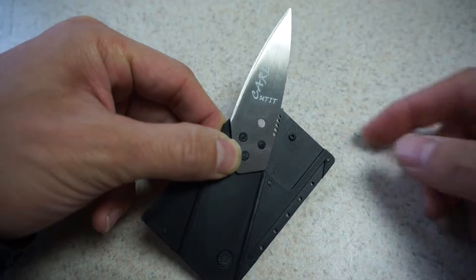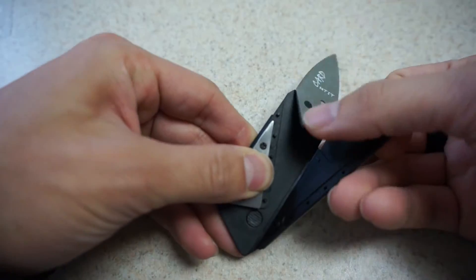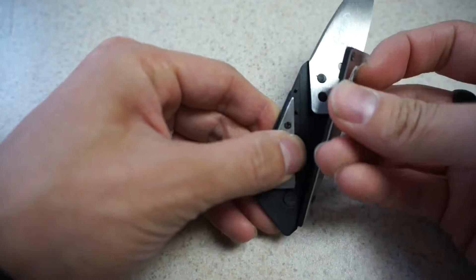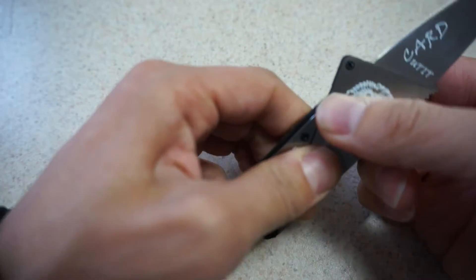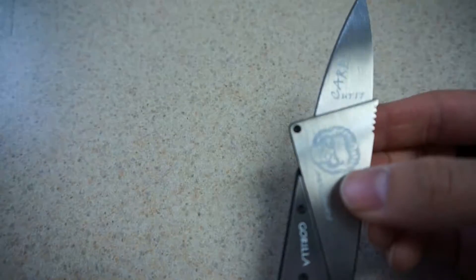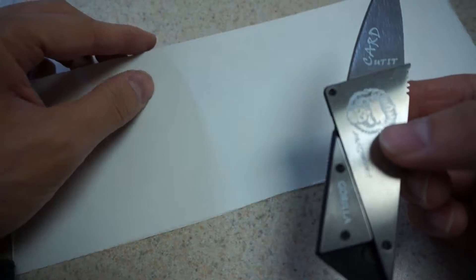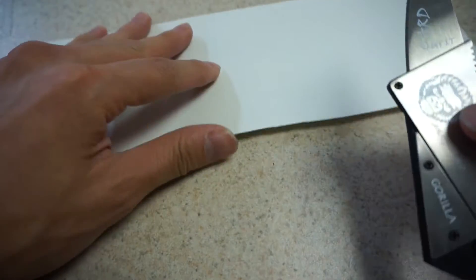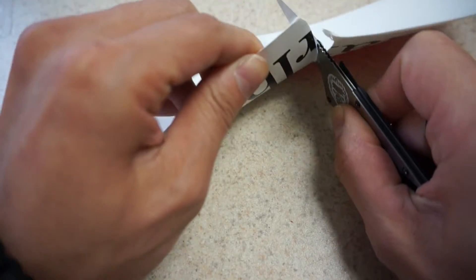Once it's out, you lock this side into place and then the other third side into place and just push it down. That'll make the card lock into place. Just to give you an idea of how sharp this is, here's a cardboard piece of paper.